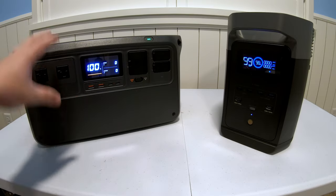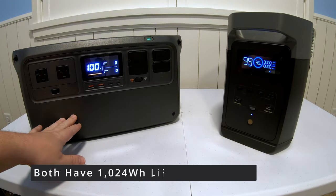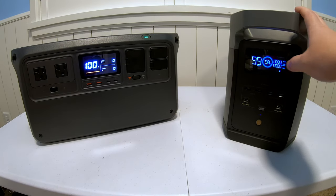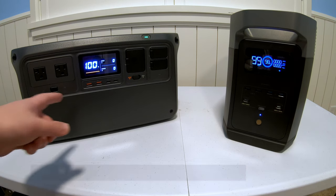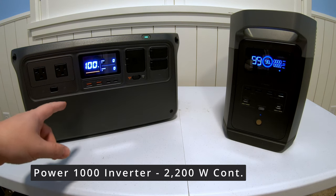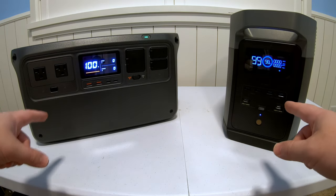In terms of actual battery capacity, these two power stations trade blows with each other. This one is 1,024 watt-hours, and so is the Delta II. The Delta II has an inverter rated to 1,800 watts continuous output, whereas the DJI Power 1000 is rated to 2,200 watts. Be sure to stay with us because we're going to be torture testing the two inverters.